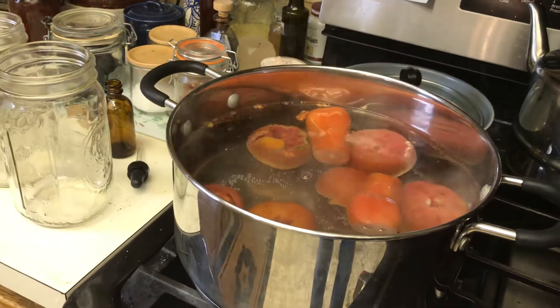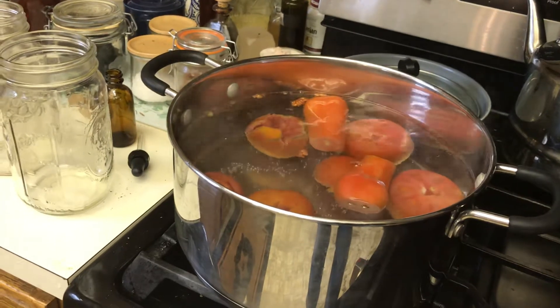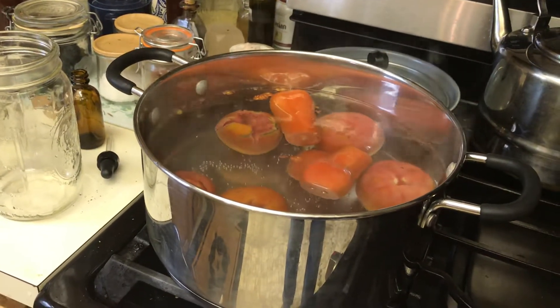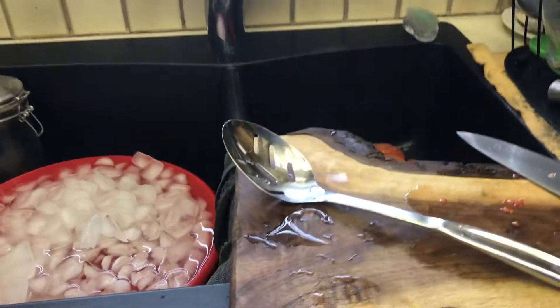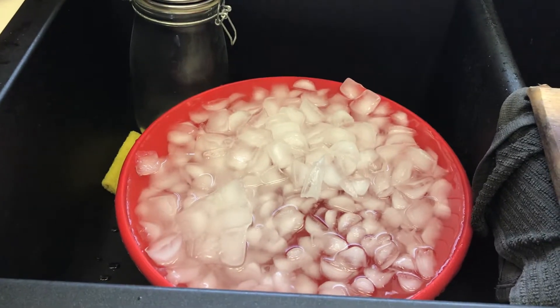I cored and got some of the icky parts out of these tomatoes and put them in this almost boiling water. I'm going to let them sit there for about a minute and then take them out using this slotted spoon and dump them in this ice water to stop the cooking process.